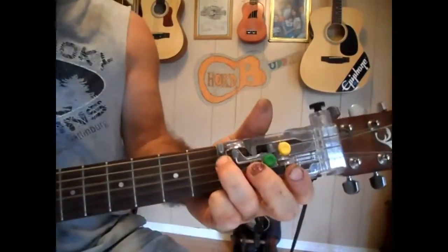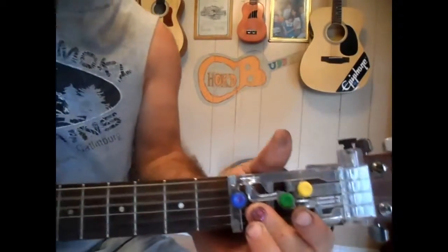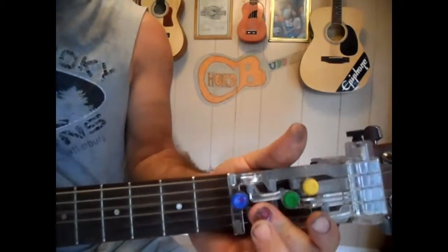Well, it's sure is Monday, ain't it somehow? I've got to get through this week somehow. Had a ball Friday, Saturday, Sunday. Well, it's all over now, 'cause it's sure is Monday.